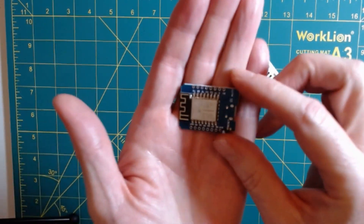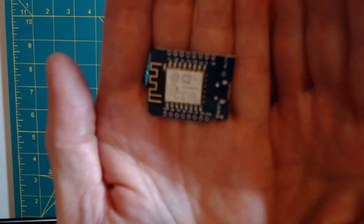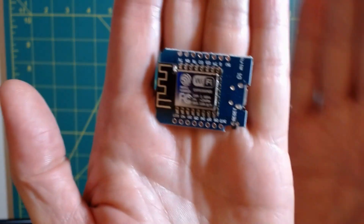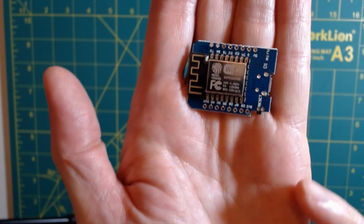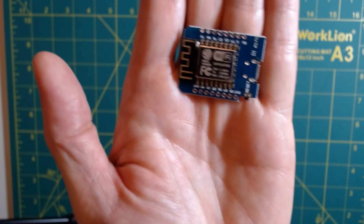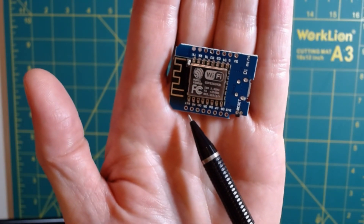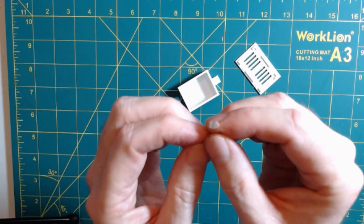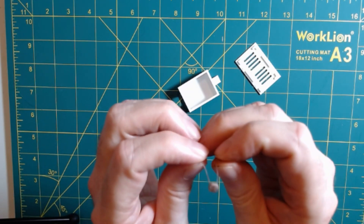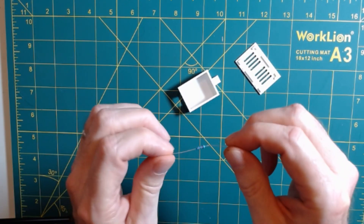Once again, I'm going to use one of my favorite boards, the Wemos D1 Mini. We're only going to use three pins: the 3.3 volt, ground, and the AO or analog pin. We're also going to need a standard photoresistor — this is going to cost you a couple of pennies at most — and we're going to need a 10 kiloohm resistor.